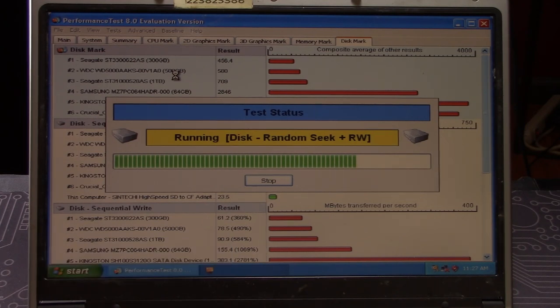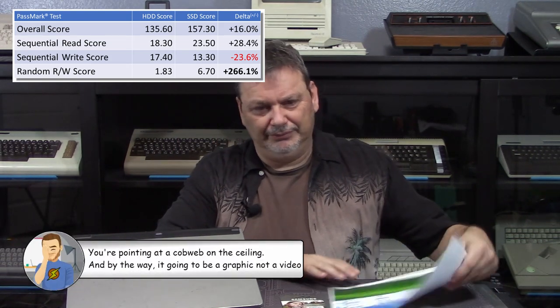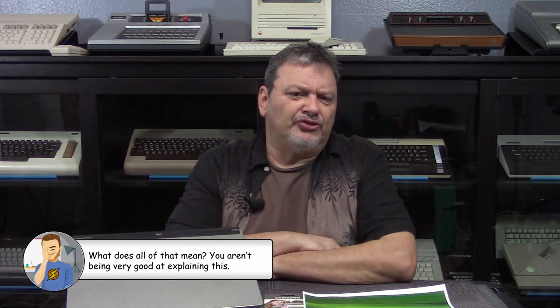With the basic checks out of the way, the next step was to install and rerun the benchmark software to see what difference there really was. Our overall score, which factors in a whole slew of metrics, shows a 16% improvement in performance. The sequential read score went up about 28%, and our random read-write score jumped over 266%. The only metric that went down is the sequential write, and I'm curious as to why that is — if you have any ideas, make sure to leave a comment below, as I'd really be interested to hear your thoughts on that.